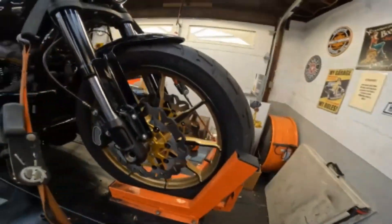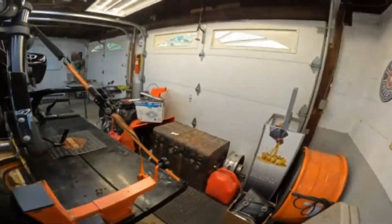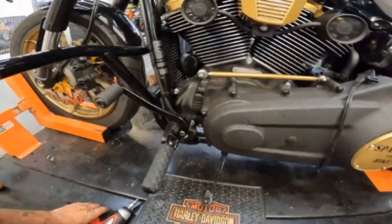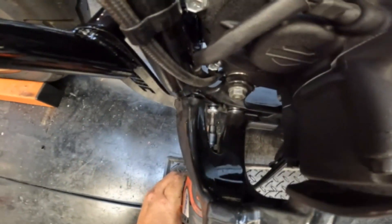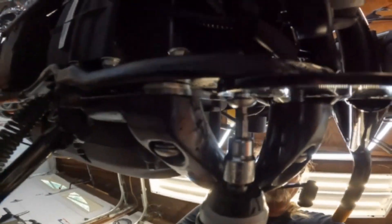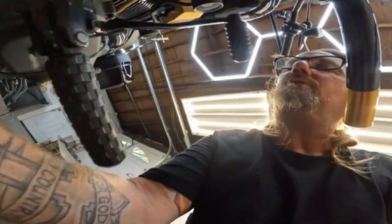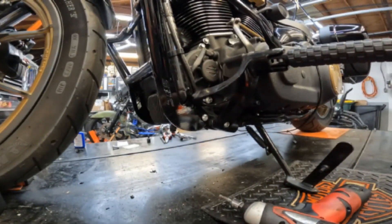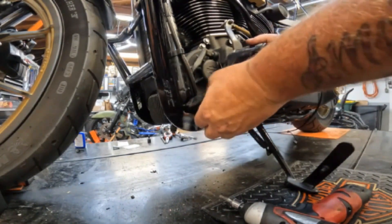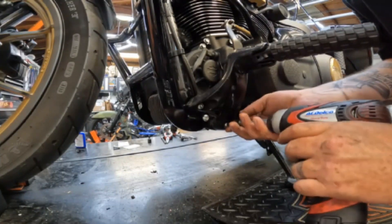That's one side done. The other side uses a T47 — I know I said T45 earlier but I was close. The side you need is a T47. So we'll tighten up this one. It's not seated yet, so we've got to get this one seated and installed properly.